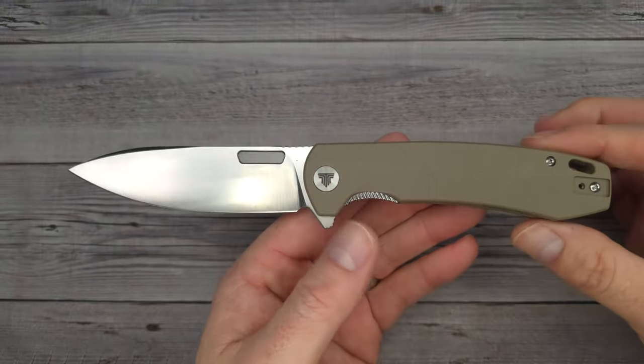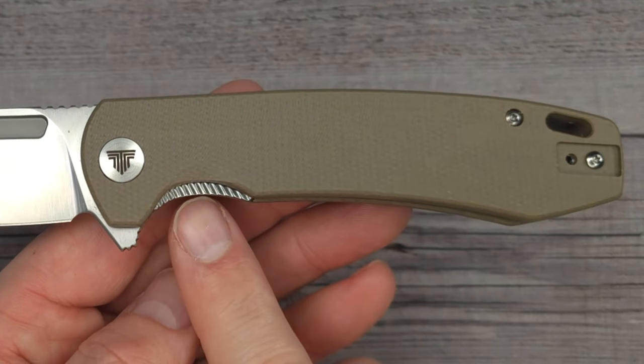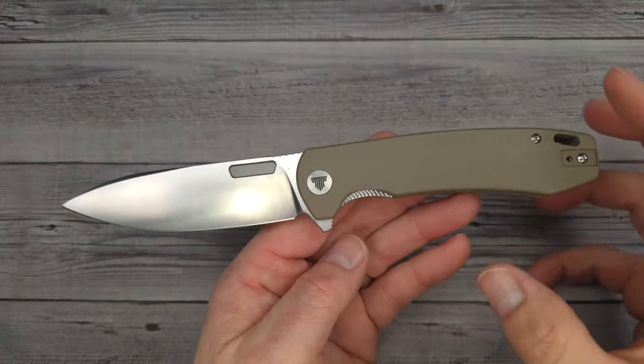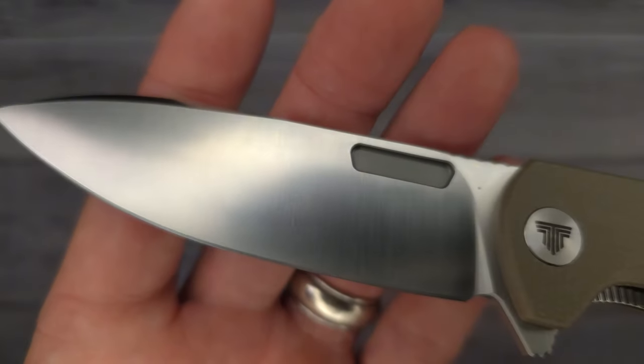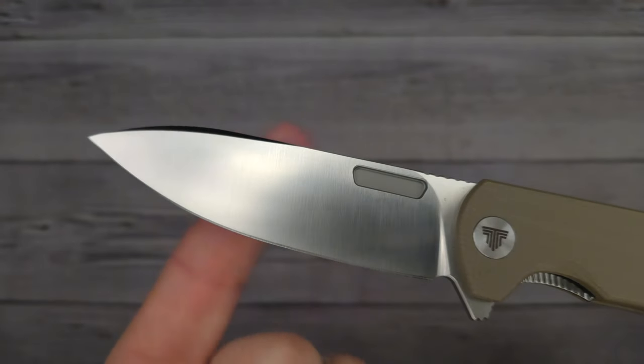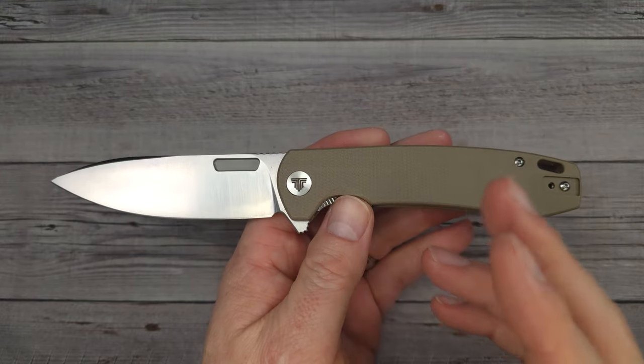You ready to see this blade? Pow — right in the kisser! Now look at that. Tell me, how could you go wrong? Neutral ergos — check this out. You see that nice pass-through, and I'm telling you the pass-through is fantastic. Zooming in and checking out this blade — look at that satin finish, baby. That's what I'm talking about. I believe there are three different versions of this.